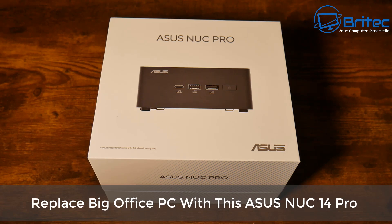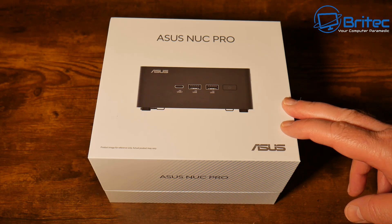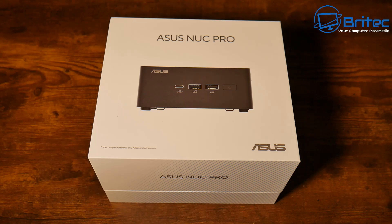Got another product review — this is the Asus NUC Pro. Intel used to make these called Intel NUCs, but they don't make them anymore. Asus have taken over the reins for making these mini PCs.